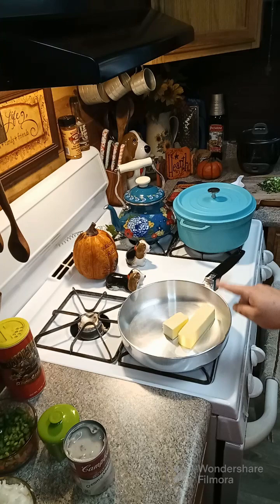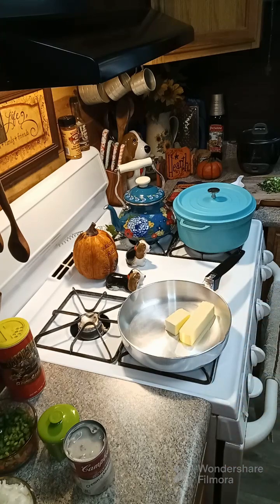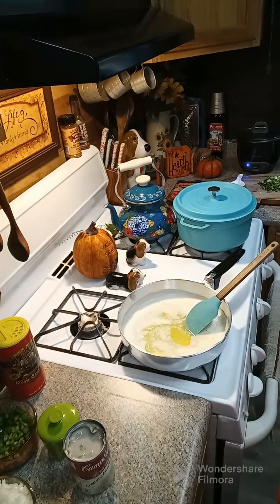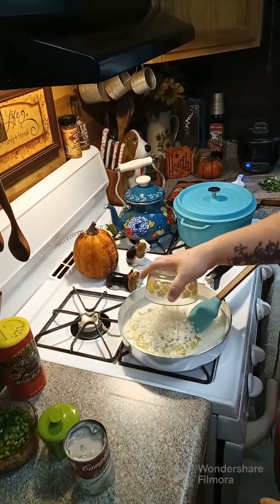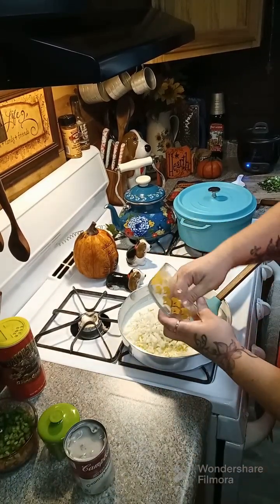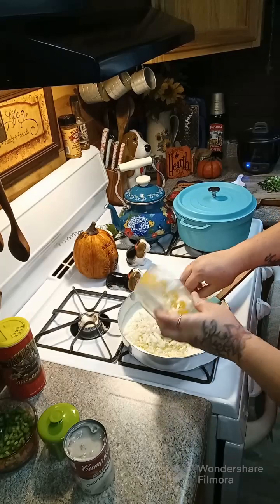We're gonna start off with one and a half sticks of butter. Now we are gonna add in one large onion and one bell pepper.